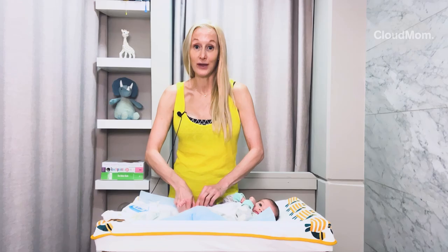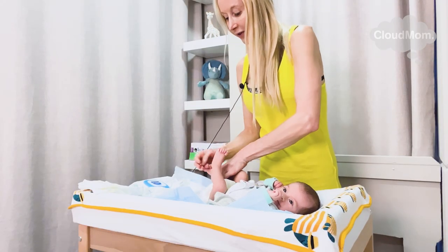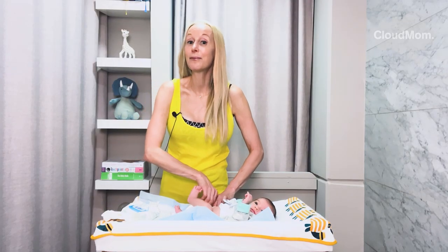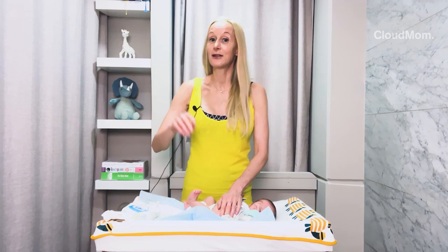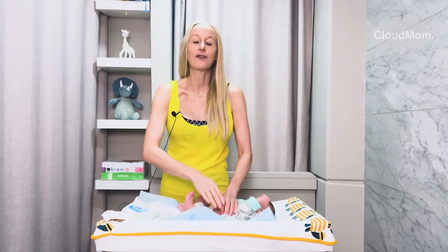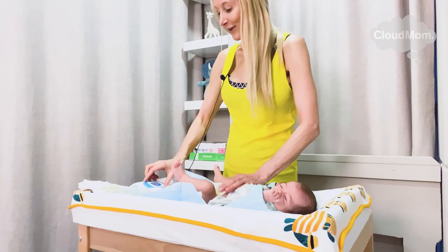Same thing with Bracey's onesie — I'm unsnapping the onesie and I'm moving it back away from the diaper area. This means that if he pees, and little boys tend to pee a lot, I'm not going to get wet. His whole outfit isn't going to get wet and I won't have to change everything, which results in more laundry.